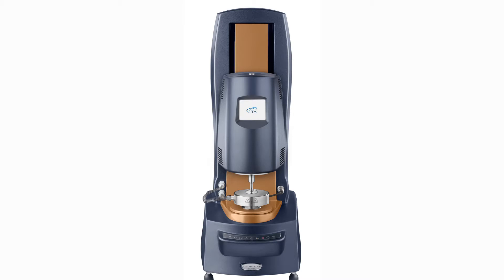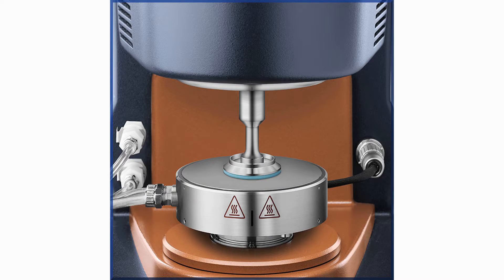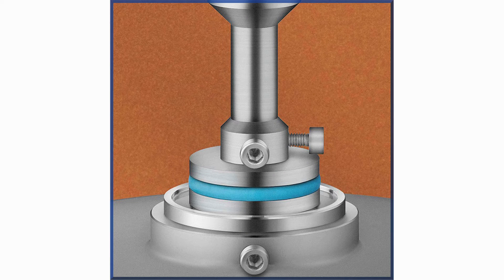To use your immersion ring on a DHR, you will need a Pelletier plate and a standard geometry. This tool is compatible with the standard Pelletier plate, the step Pelletier plate, and the step disposable Pelletier plate.